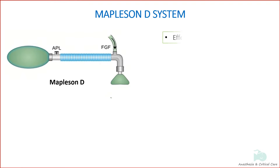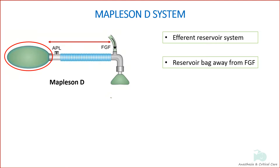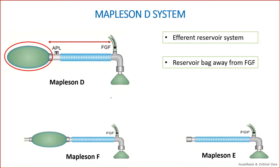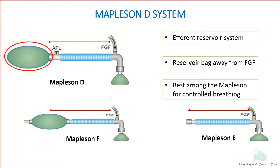Mapleson D is an efferent reservoir system where the reservoir bag is placed on the efferent limb, that is, the expiratory part of the tube or away from fresh gas flow. The same configuration is seen in E and F. Mapleson D is the most efficient system during controlled ventilation.